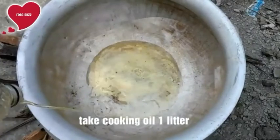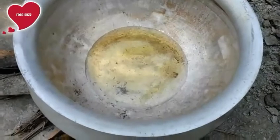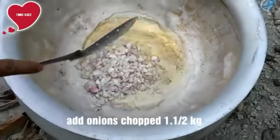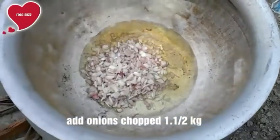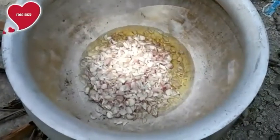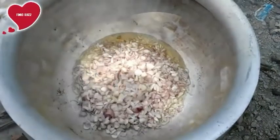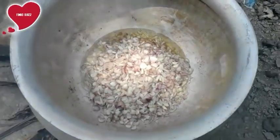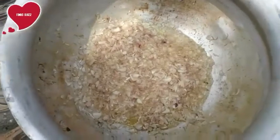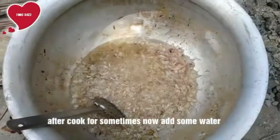For this, take a cooking well with one liter of oil. Then add chopped onion, one and a half kg. In this chicken curry we take 10 kg of skinless chicken, and cook for some time. Now add some water with the onions.